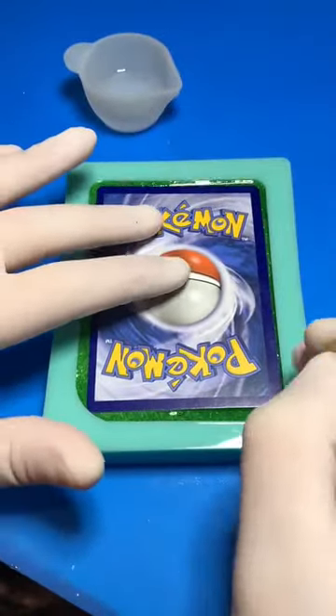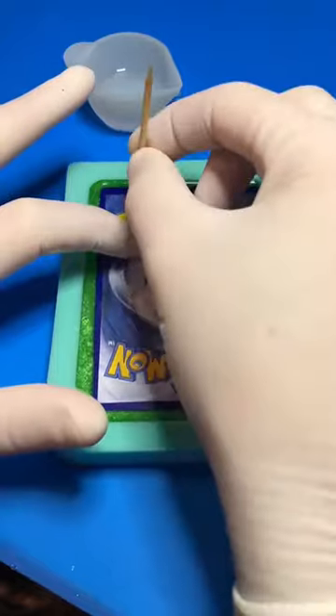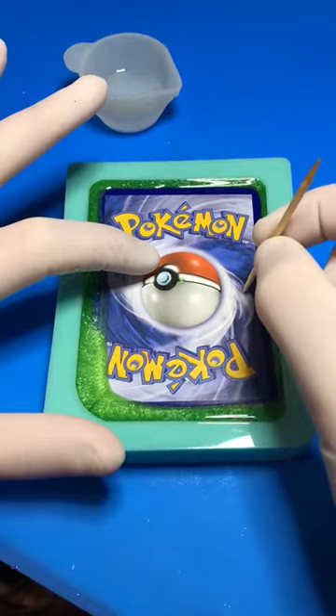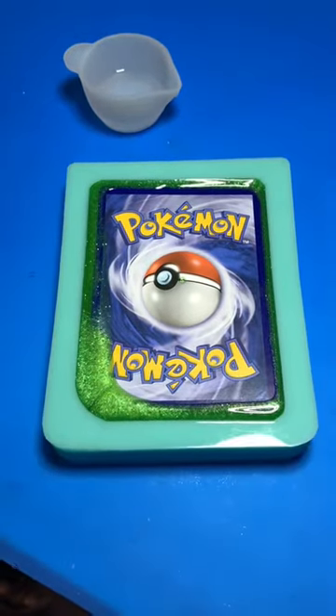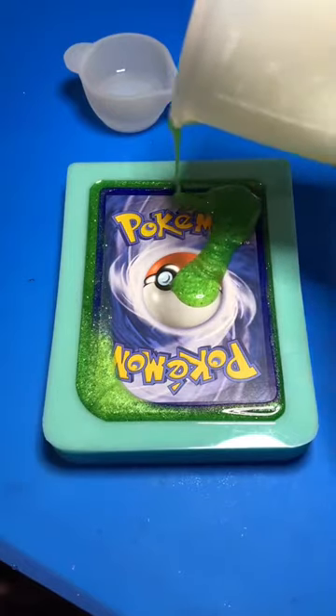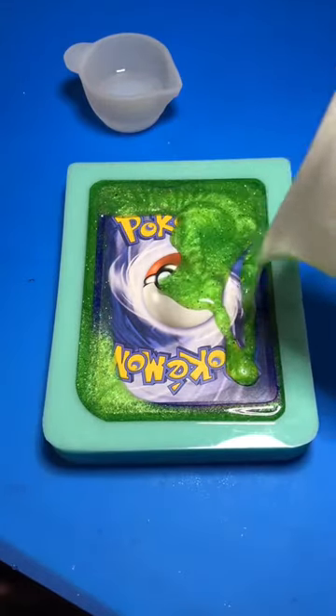I lay it in there and use a toothpick to adjust it, trying really hard not to mess with the resin underneath it. I had such a fear that I was going to get green all over the screen area and you would not be able to see Kakuna. I take the rest of my green resin and pour it over the back, then leave it overnight to sit.